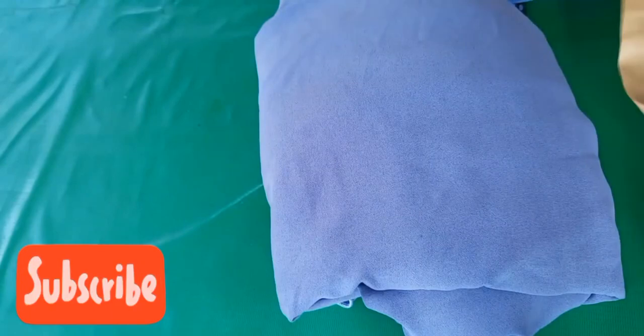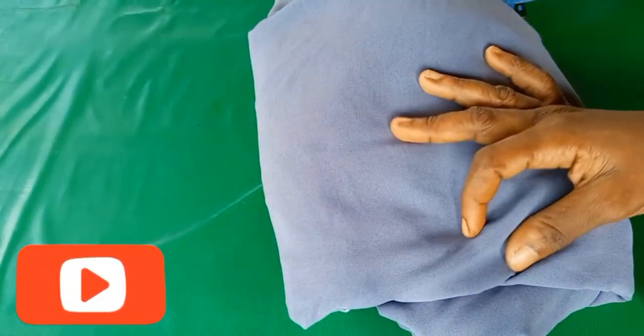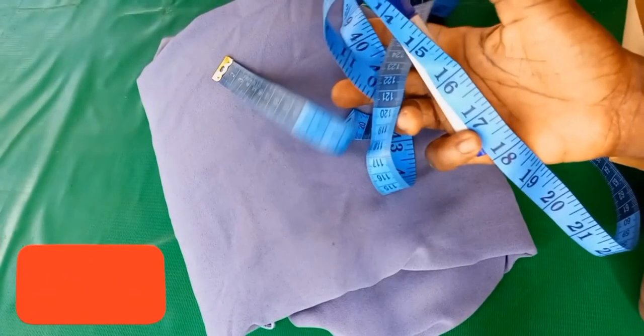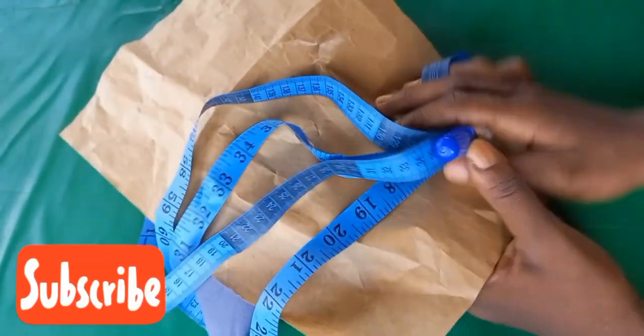I'm going to use this paper so that you can see what I'm cutting. I'll be using lycra-type fabric material — you can use lycra if you like — along with a table marker and scissors.